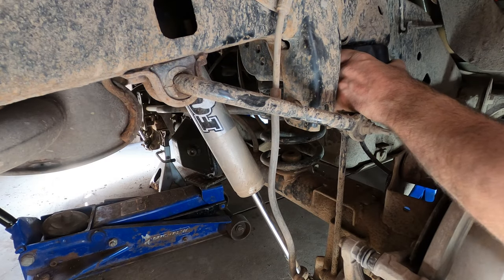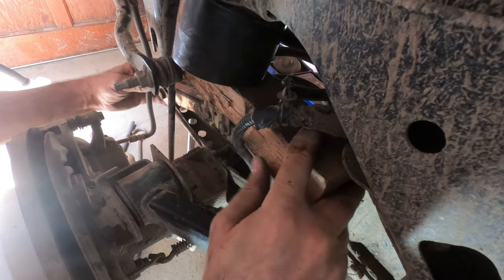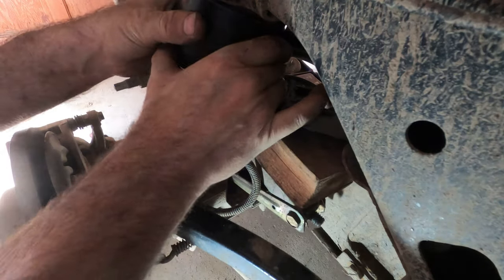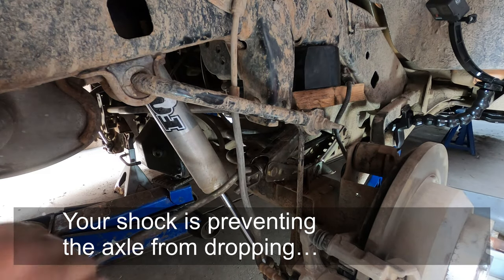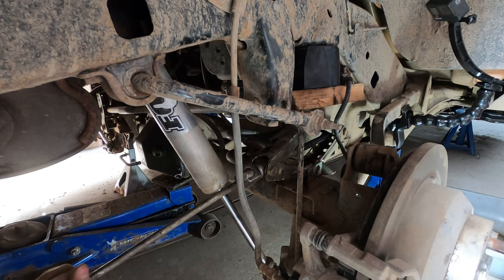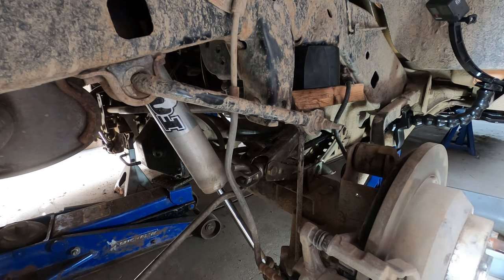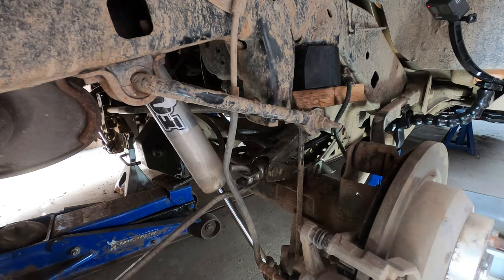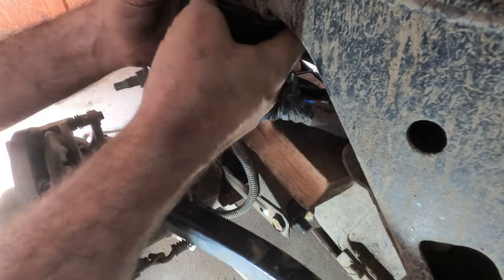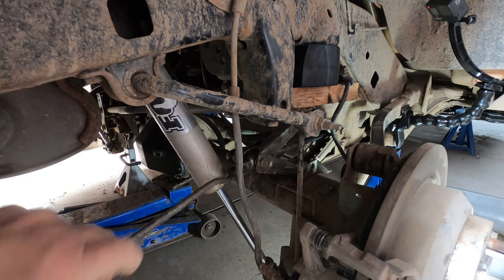I've got another trick up my sleeve — a good old scissor jack. Find a spot where it'll clear the brake line. I'm going to put all of the force of the scissor jack on the edge where it has to pop in. Then I'll loosen it and check the inside of the cup to make sure it's sitting all the way around. I can tell right away it's not sitting all the way in — there we go, popped into place.